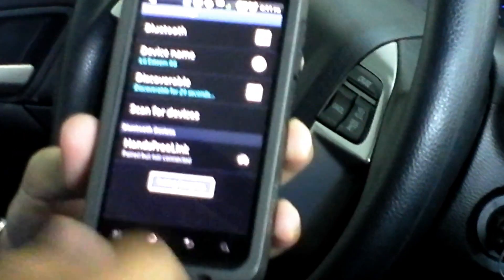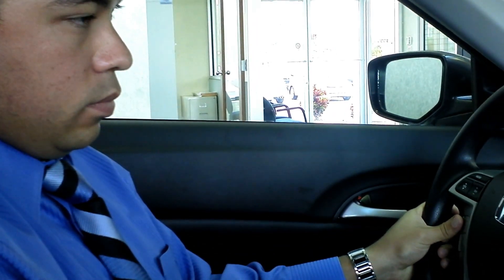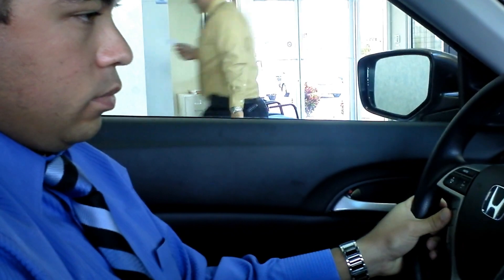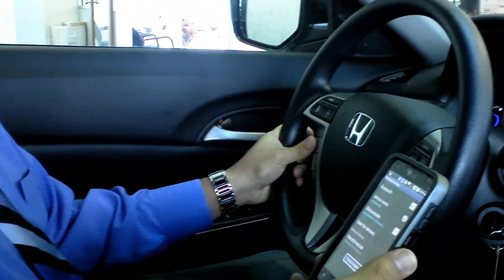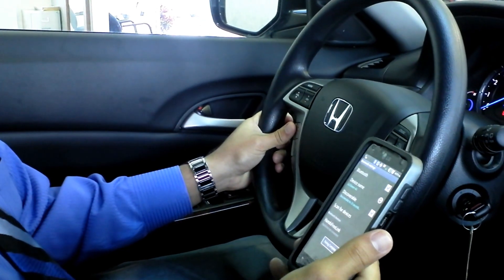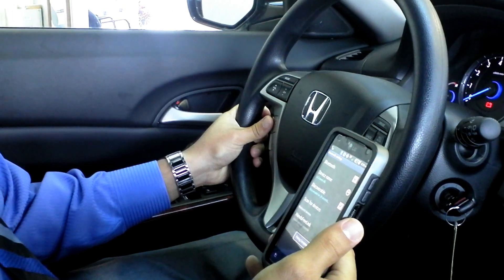And it now says pairing. Hands-free link has connected to a new phone. A name is needed to identify this phone. Press the talk button and say a name. For example, John's phone. Kevin's phone. Kevin's phone has been successfully paired.